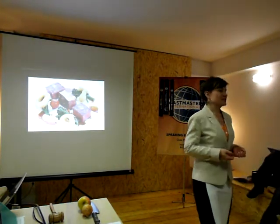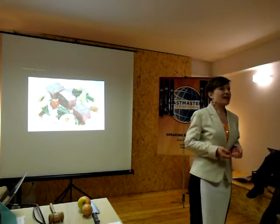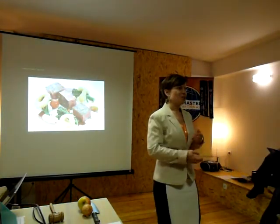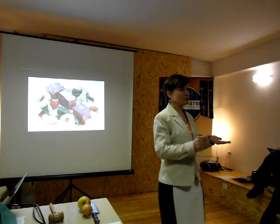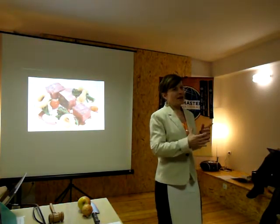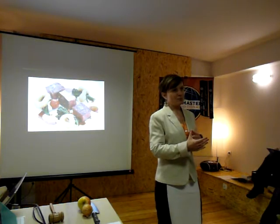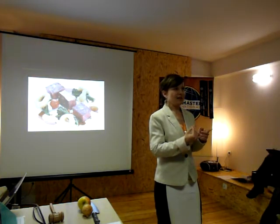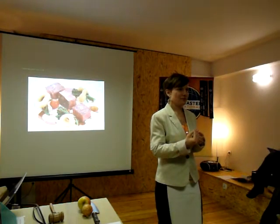I love tuna salad. It's my speciality de la maison. To prepare tuna salad means to cut into small pieces: pickled cucumbers, cheese, boiled eggs, and the most difficult one — onion.